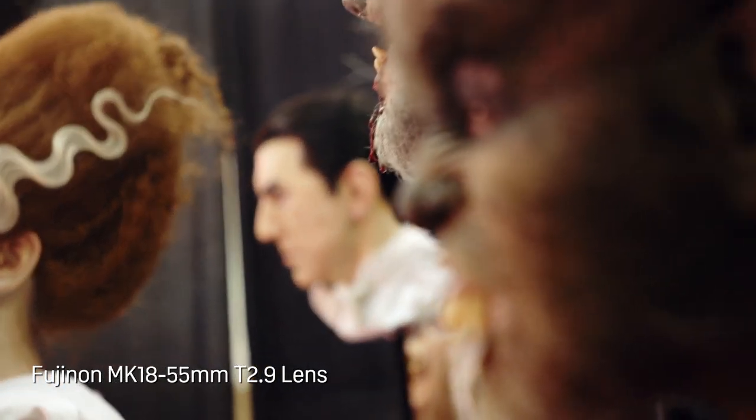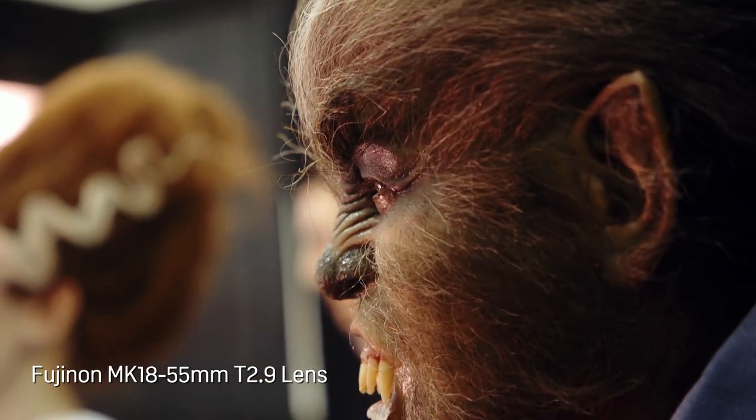Cinema lenses tend not to have focus breathing. There are similar lenses that do have it, but many don't — it's a matter of taste. Some people do not want their image distorting when they do rack focusing. This Fujinon does not have any focus breathing whatsoever. As I rack the focus back and forth, the entire image stays the same with no distortion — a very clean effect that I prefer.